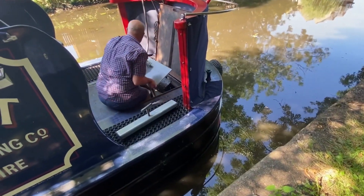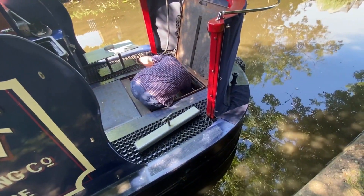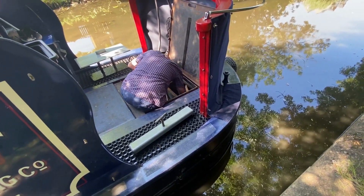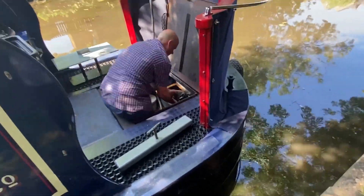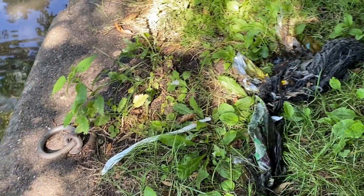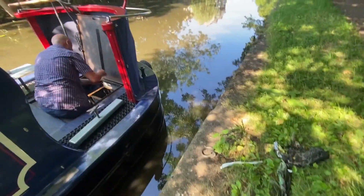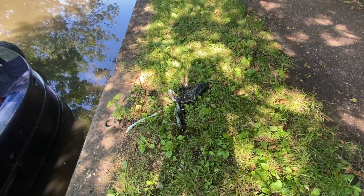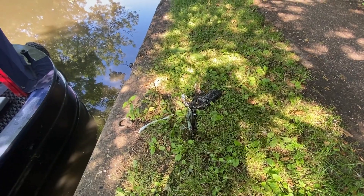Chris is going in the weed hatch. It's murky, isn't it? Let's see what's in there. Here we go - let's see what it is. Just a load of weed and cloth and bags and stuff all mixed together. That's it. It didn't look a lot but it was enough to stop the boat going very fast.